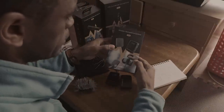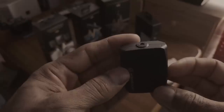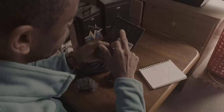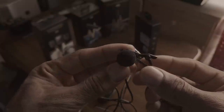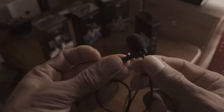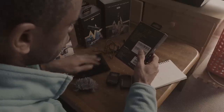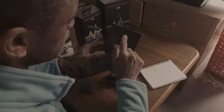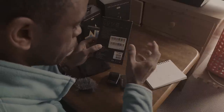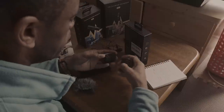What you basically get in the box: you get the receiver and the transmitter. You also get a lavalier mic — a body mic — if you want to have it clipped onto your body, which is very cool. And you get a nice little pouch for everything. You also get a couple of cables: one to connect to a DSLR camera, and a special cable to connect to a cell phone.